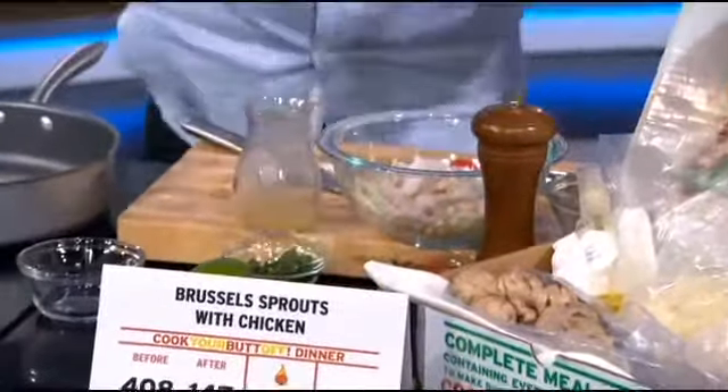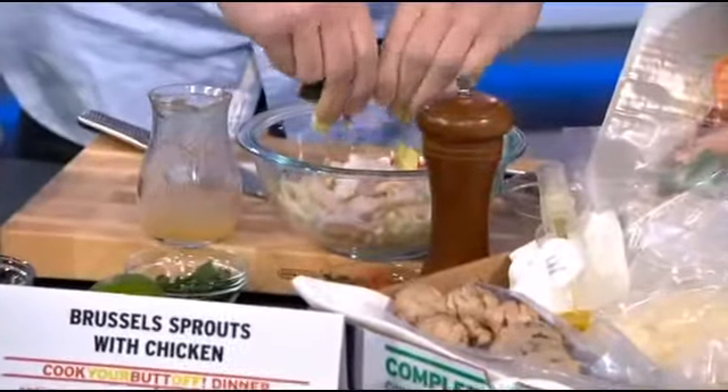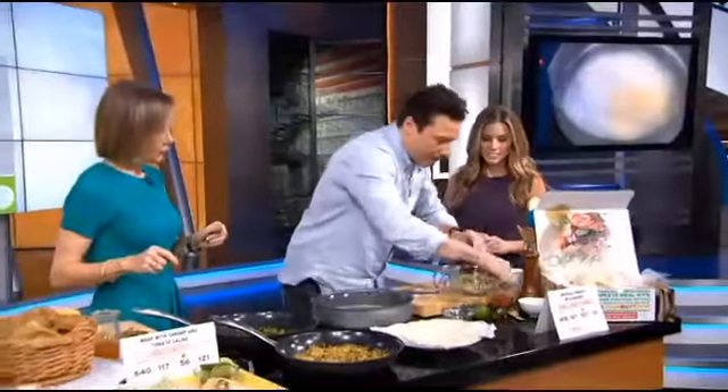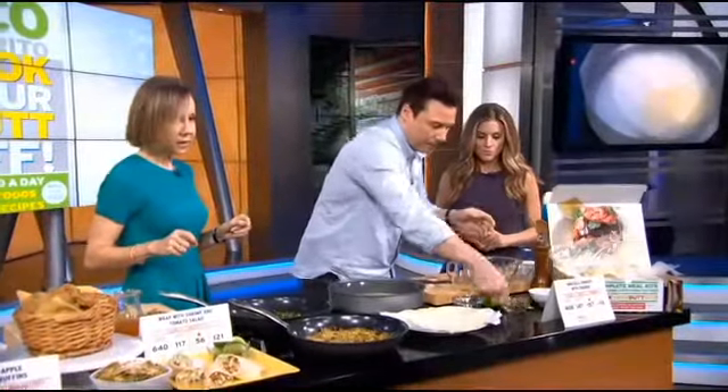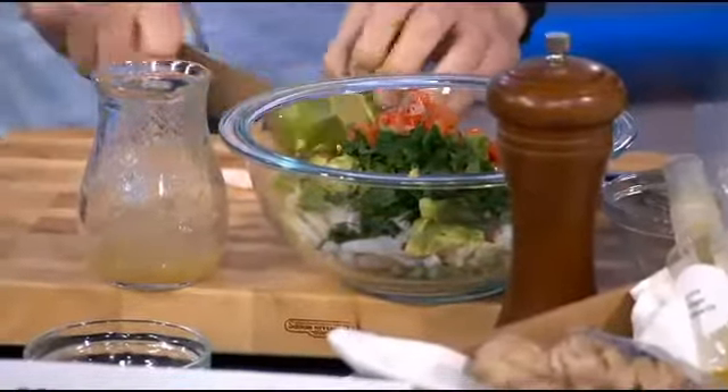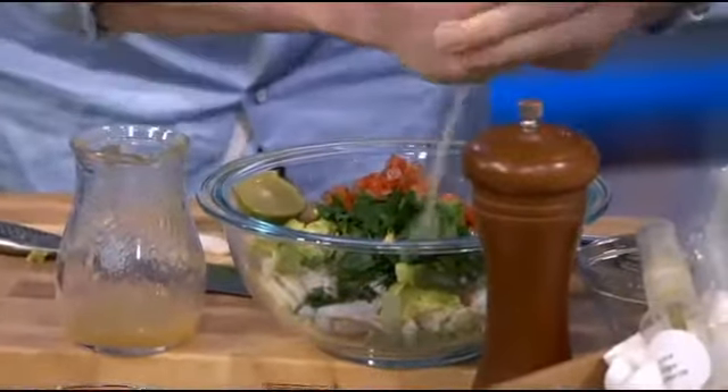With some chopped cabbage, some avocado — good fat from the avocado. I like how you cut the avocado; just squeeze it out. Pico de gallo that you can make or buy. Cilantro and parsley. It smells so good and fresh. And we just kind of mix that up.